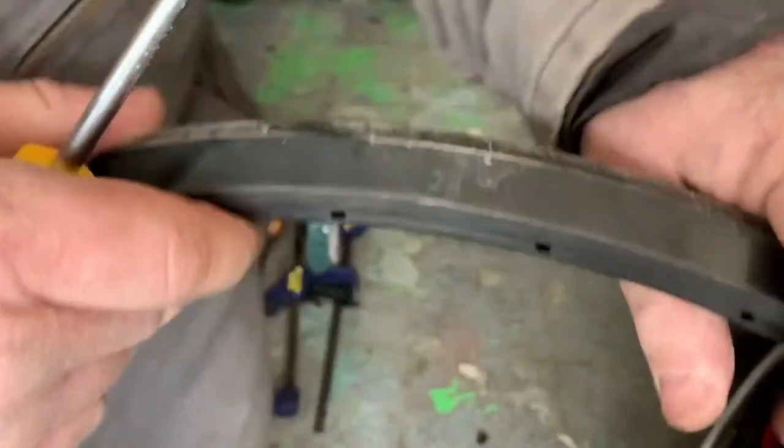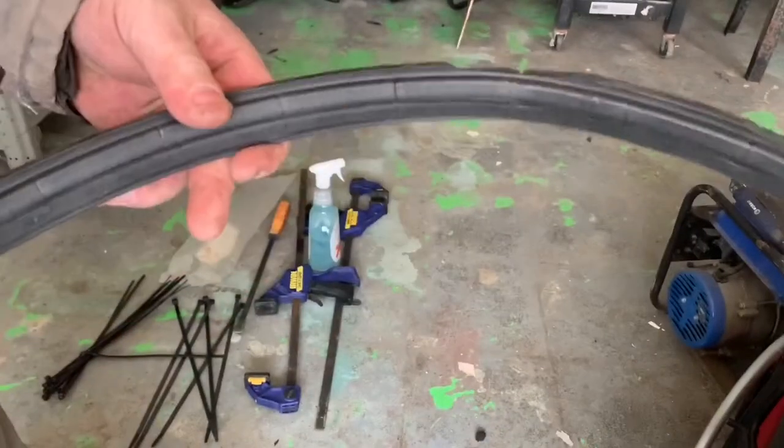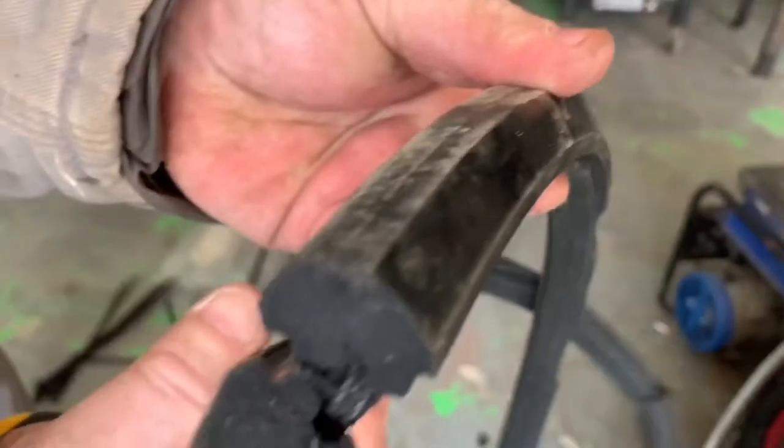Now look at this. Here's the tire. You can see the size on the tire itself — it's a 24 by 1, and it is a hard rubber tire. So that's a good tire.